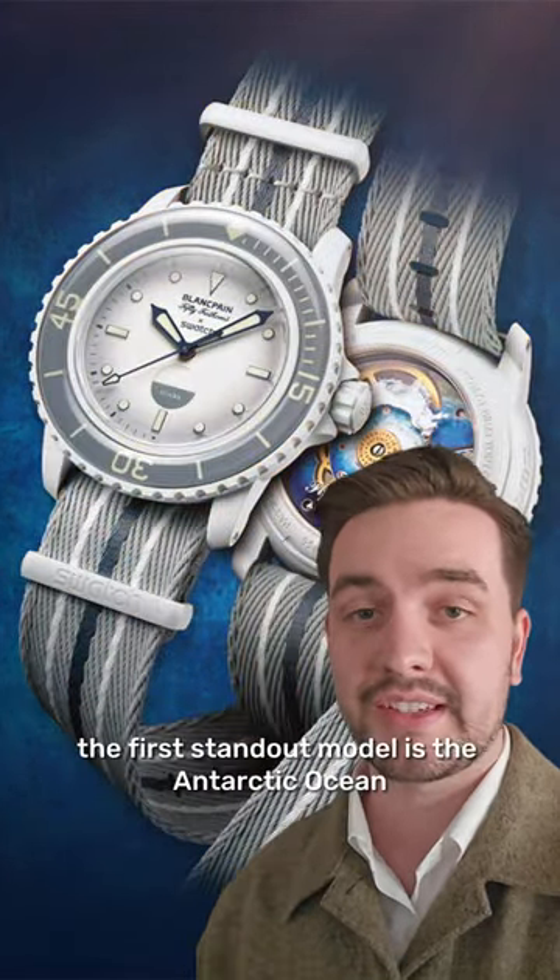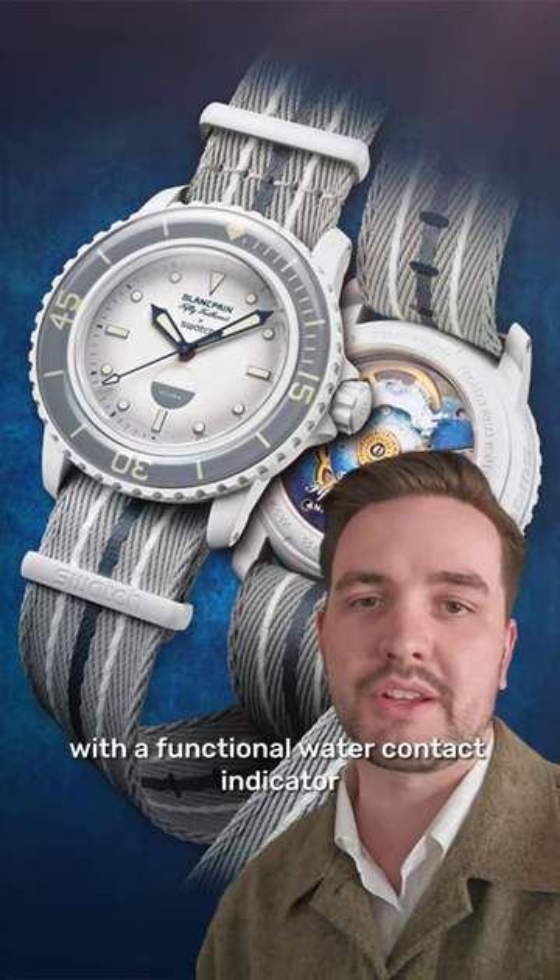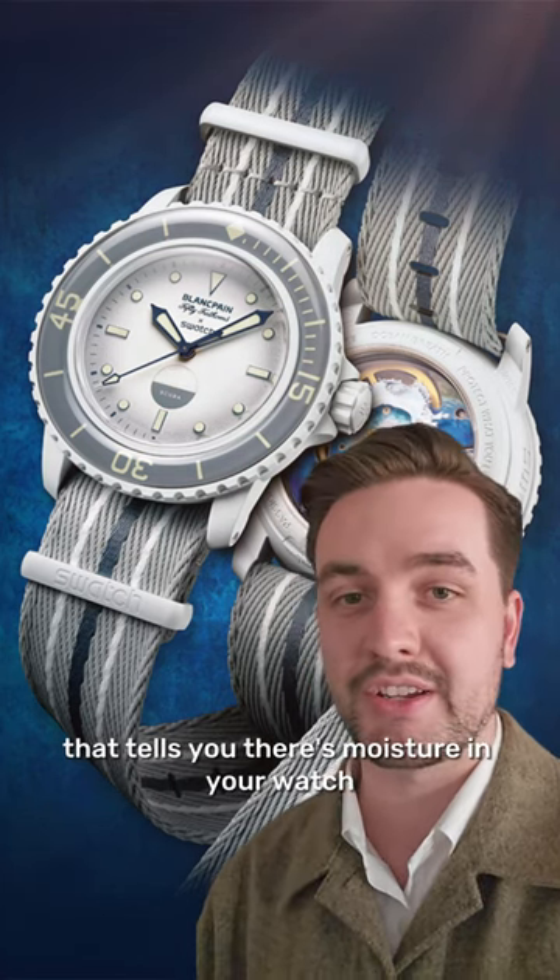Speaking of diving, the first standout model is the Antarctic Ocean, which features a functional water contact indicator that tells you if there's moisture in your watch.